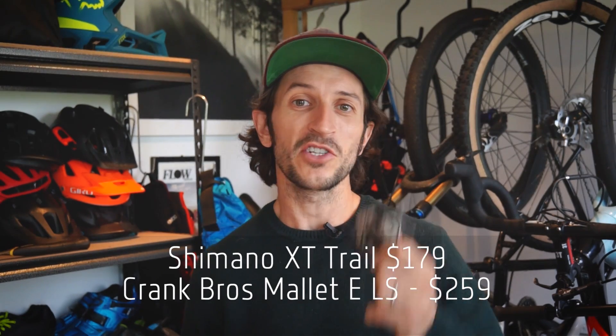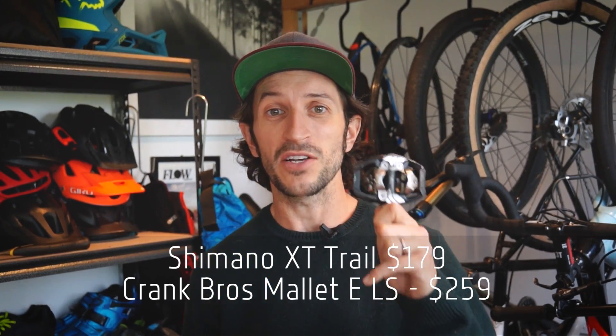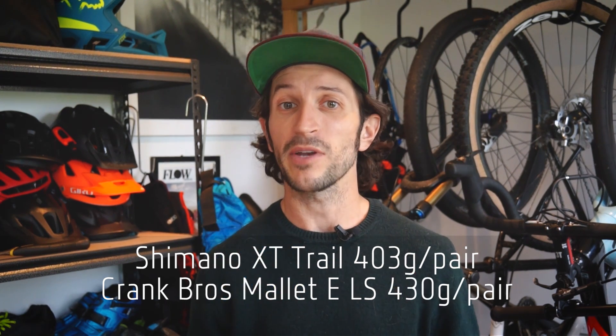The Shimanos are slightly cheaper, coming in at $179 a pair, while the Crank Brothers are $249. You'll find a slight weight advantage to the Shimanos too, at just over 400 grams for the pair versus 430 grams for the Crank Brothers Mallet E.